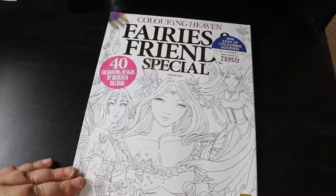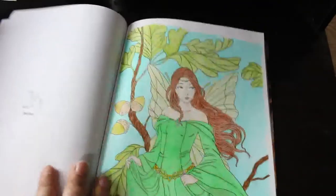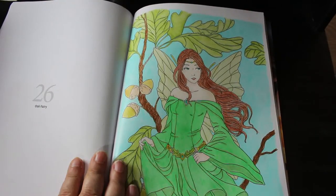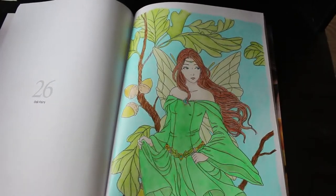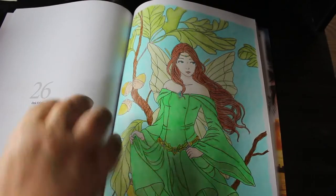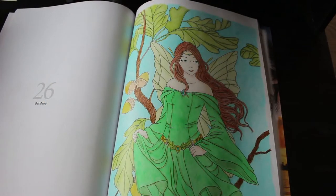Then we've got Fairies and Friends Special. I did this one using just the Monarch pencils from Black Widow — even the skin was just done using the Monarchs. I like to prove that each set can manage, even without certain colors. The only thing really missing from that set was a red, but there are plenty of other colors. I like doing things like that — just saying I'm going to use just this set and manage.